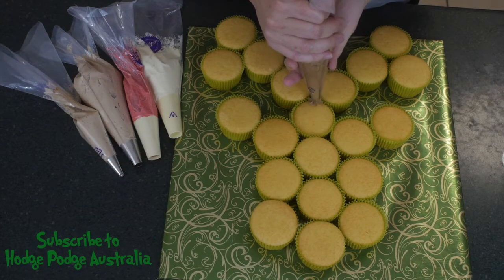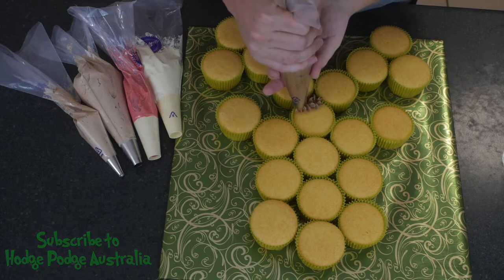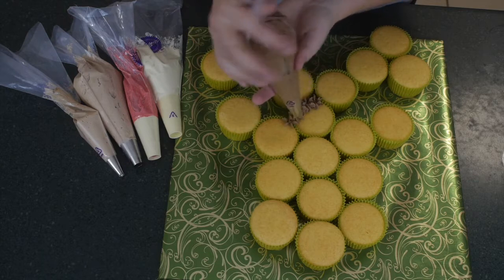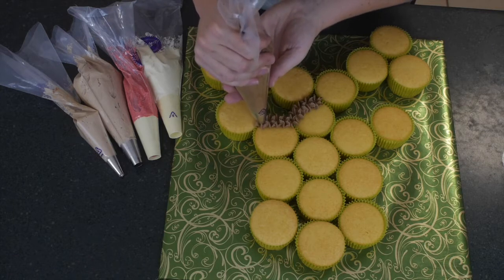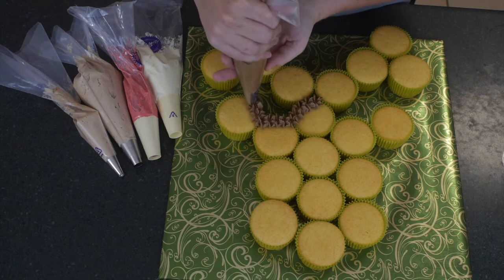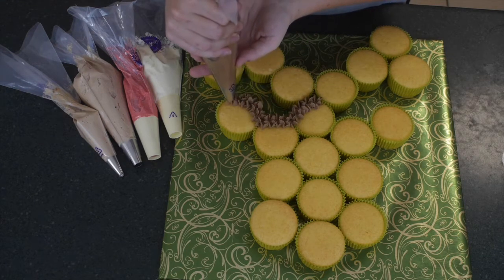We're going to make just little star impressions all the way over the face. I wanted to do a fluffy face because he's a reindeer — he's fluffy, he's got hair. I didn't want a smooth face; I wanted it to look like he was hairy and furry, almost bear-like. Use that star tip to do little stars all the way around your cake. You can see I'm going around the outside of the ear.